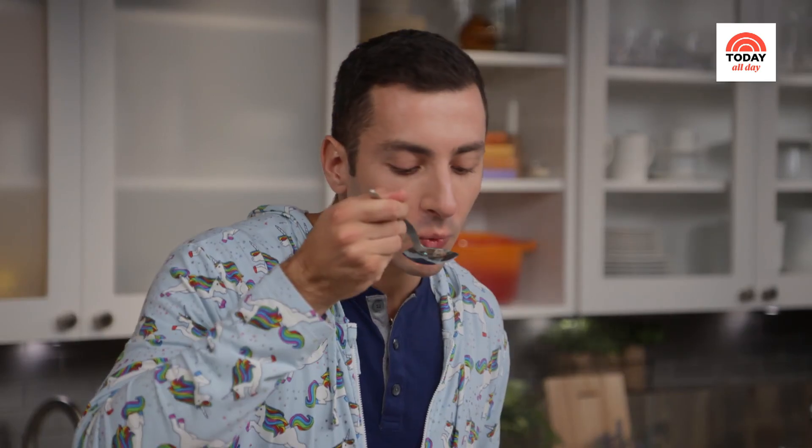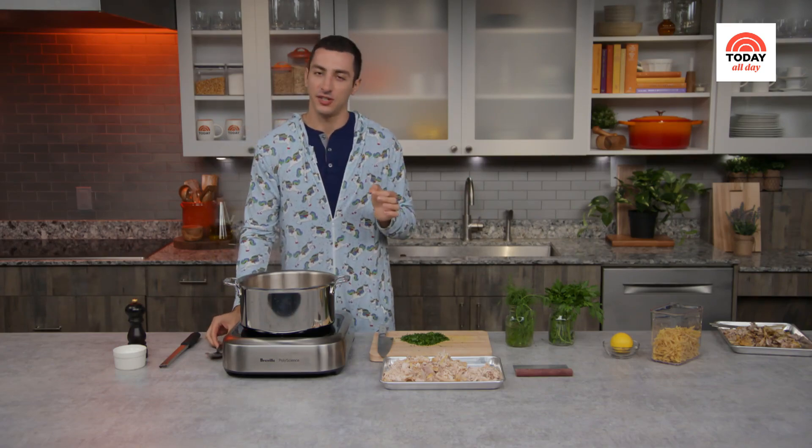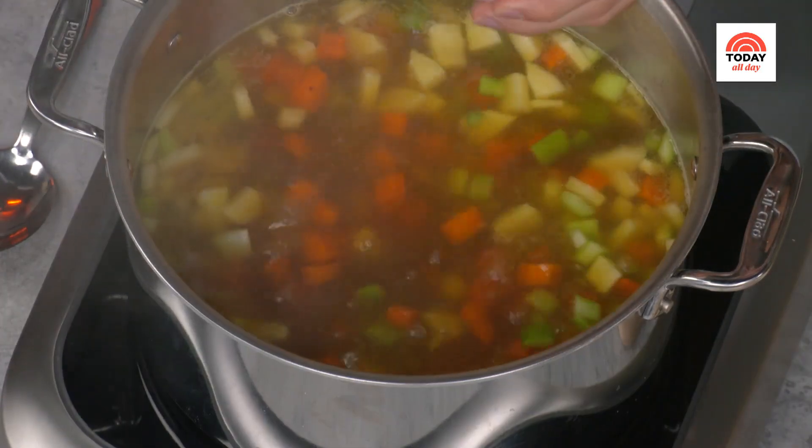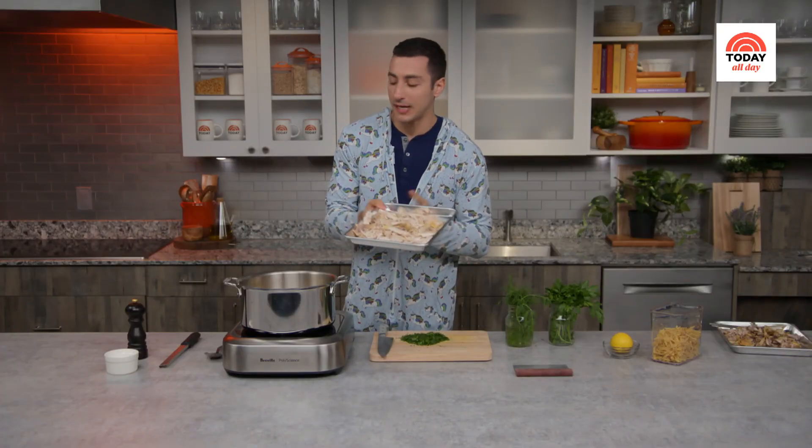Let's test the veg first. That is tender — that is exactly what we're talking about. All about building flavor. We're gonna throw in our chicken.